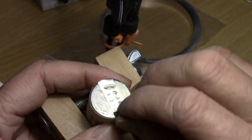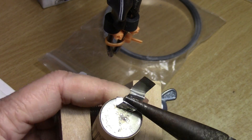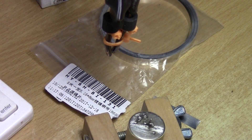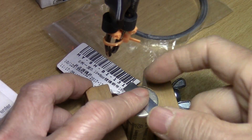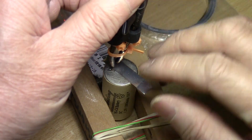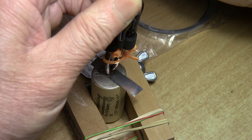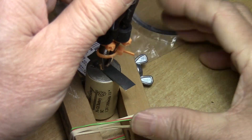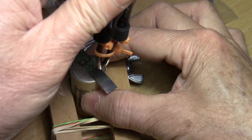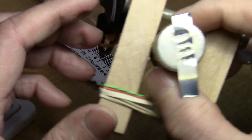They look pretty good. Just sand down the rough spot. This is a nickel cadmium battery — looks pretty good.